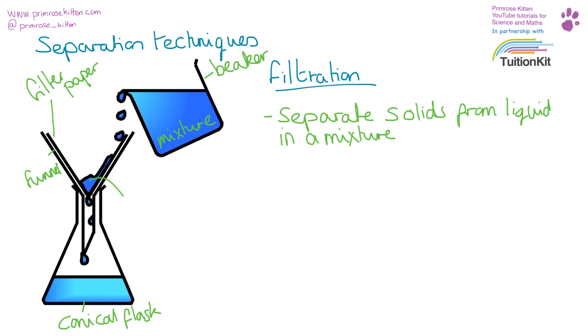Your solid is going to remain in the filter paper, and your solution minus the solid is going to go down into the conical flask. You can use this technique to get the solid out, or to remove the solid from the solution. You can scrape the solid off the filter paper into a beaker to dry it, or discard the solid and collect your solution.